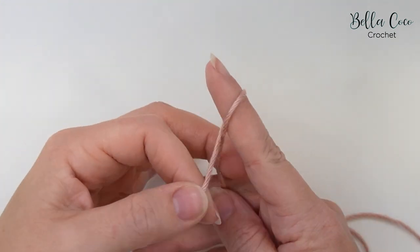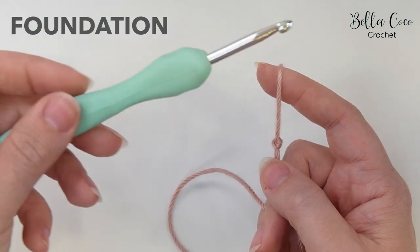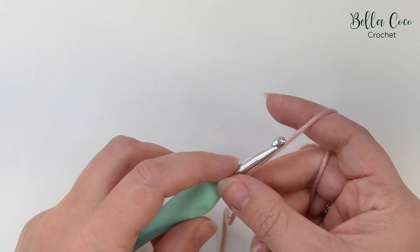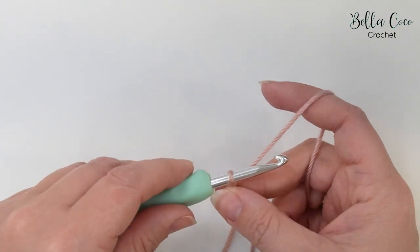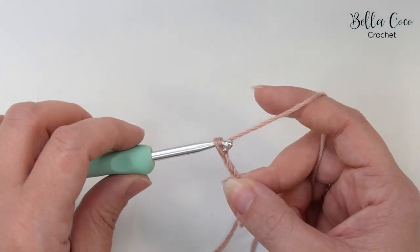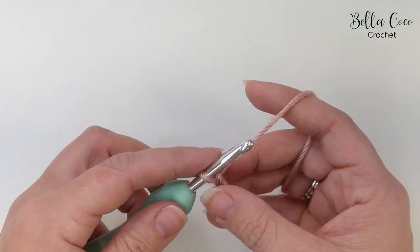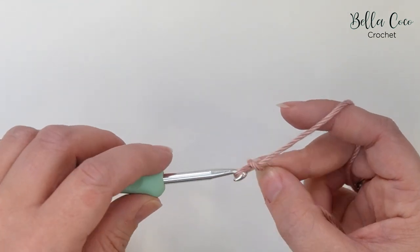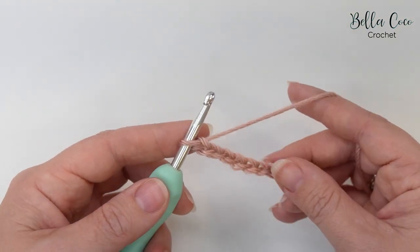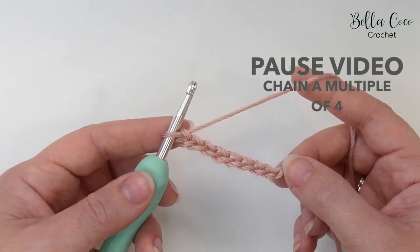We're going to begin by creating a slip knot — you can do this in whichever method you prefer. Go ahead and insert your crochet hook. Our foundation chain is going to be in a multiple of four, so yarn over and pull through, continuing in that multiple of four until you get to your desired width. Go ahead, pause the video, and then meet me back once you're ready.